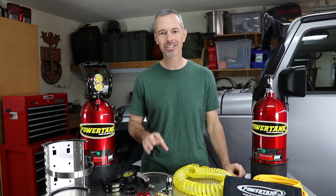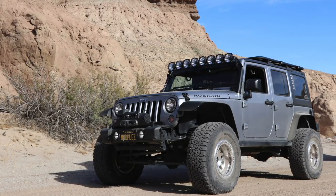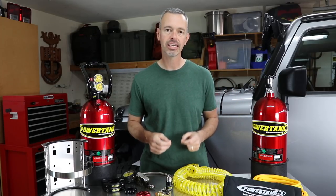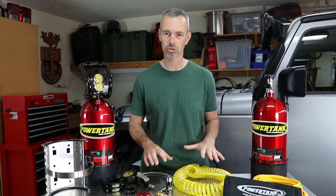If you've been following me on Instagram or Facebook, you'll know that I recently upgraded the Jeep to 37-inch tires, which is really exciting and we've got a lot to talk about with those tires in a different video. But one thing it's meant for me initially is that filling up those big tires with the tiny little compressor I had just wasn't going to cut it anymore, so I needed to come up with a different solution.